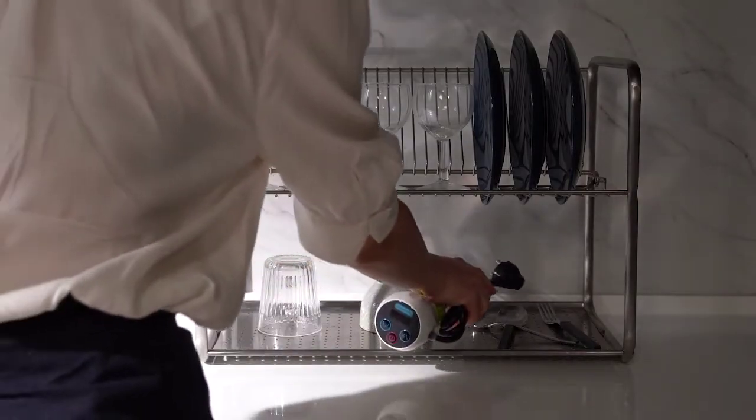And since it doesn't use a container, just rinse the milk carton and throw it away to the recycle bin. Also, the product is so small that it does not take much space — you can make yogurt anywhere. Yogurheim fits in the drawer.